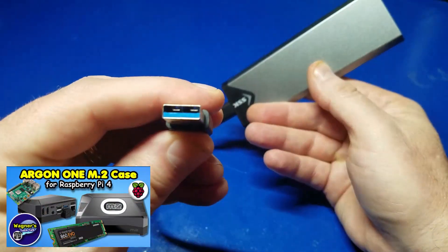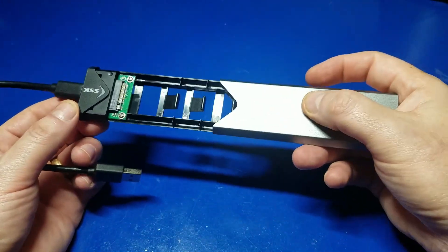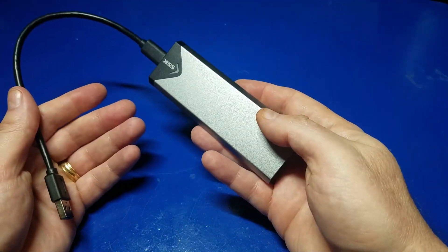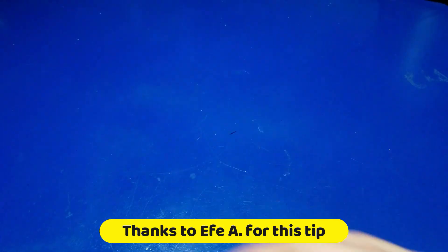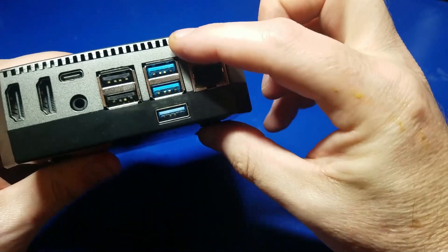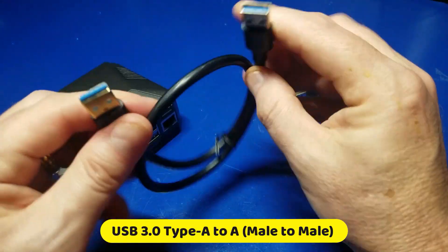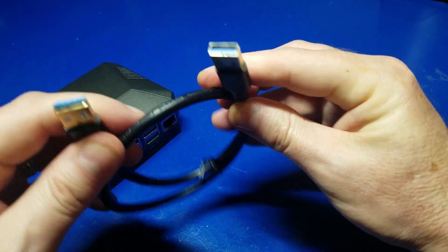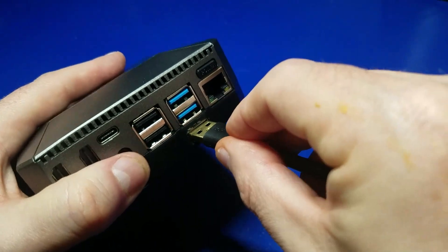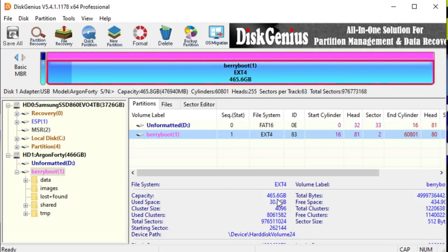I recently showed you how to set up the Argon 1 case and I used a USB 3.0 to M.2 external chassis in order to accomplish that goal. But the reality is you don't really need to use that. A viewer named FAA let me know in the comments there's an easier way — simply remove the dongle, and pick up a USB Type A to Type A cable. Make sure it's USB 3.0, which has the blue on the inside, then plug it into the bottom M.2 SSD port and into your computer.